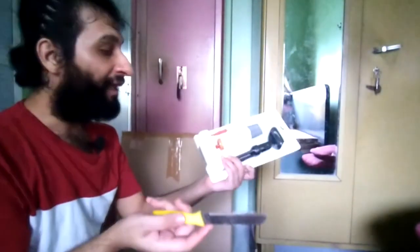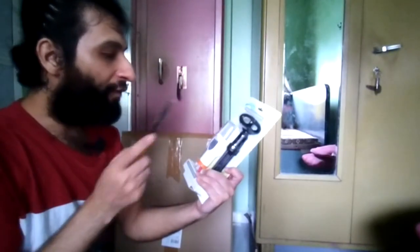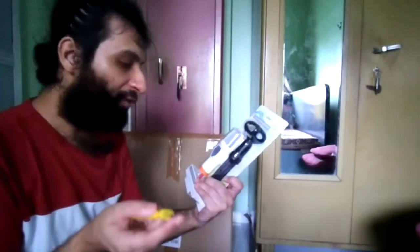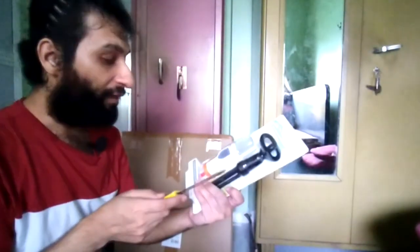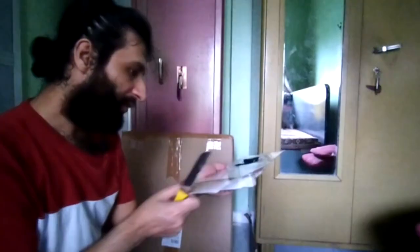I'm looking forward to using this mic. I'm currently using another mic as I mentioned, but I'm really looking forward to this one. In the coming videos I'll be testing and reviewing this. Let's go ahead and unbox this thing.